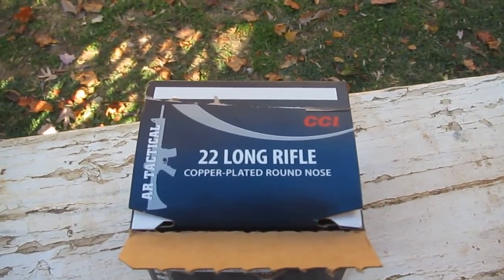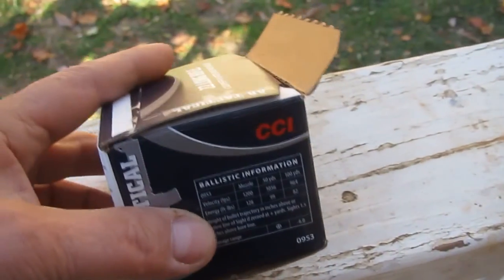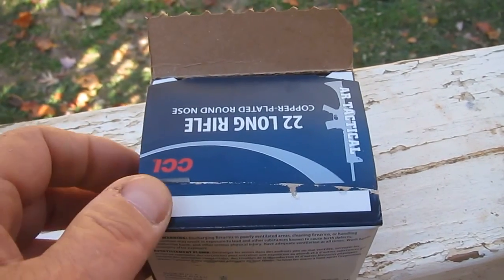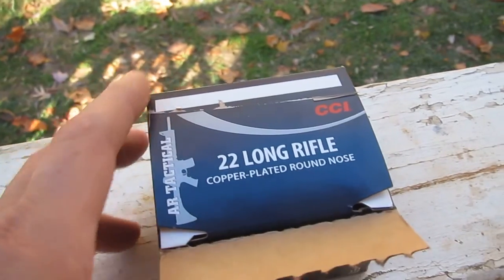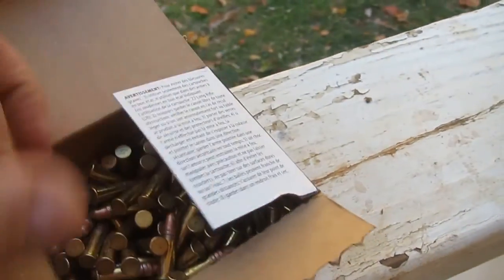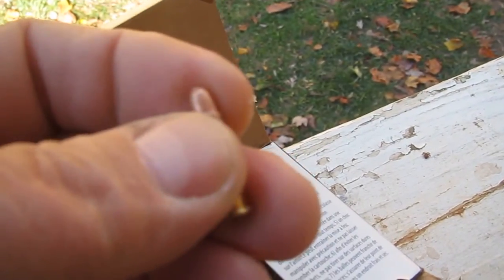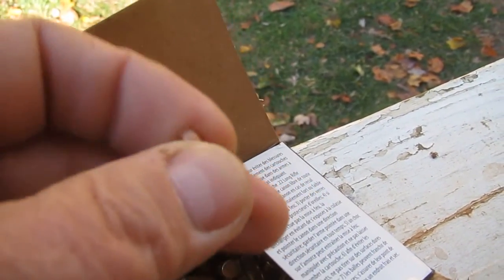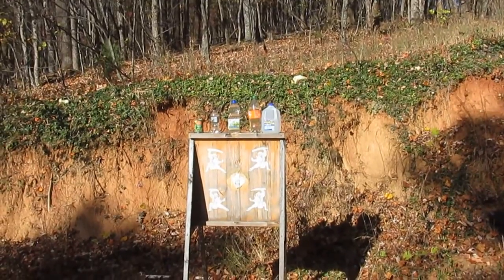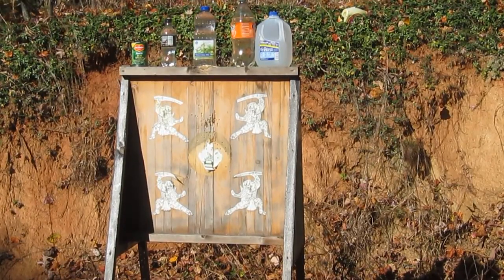I wanted to show you some ammo that I really like. I just found this at Walmart — they're out of just about everything, so I wouldn't normally buy this because it's kind of expensive, about $26 a box with 375 shots. This is CCI, they call it AR Tactical, 40 grain, 1200 feet per second. It seems to be a very high quality round. The lead is in the shell casing very firmly, unlike some cheaper brands where you can just about pull it out with your fingers. I've got some targets set up to demonstrate some of the ballistic impact, and I'll be using my Smith & Wesson 22A. Without any further ado, let's go ahead and pop some of these.